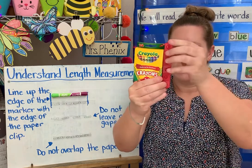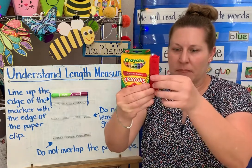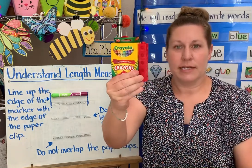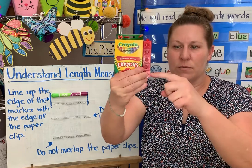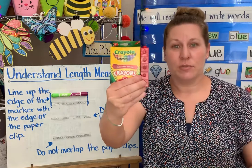I can see that my cubes are a little bit taller than my crayons, so I'm going to take one away. There we go. Now I can see that this crayon box is one, two, three, four, five cubes tall.